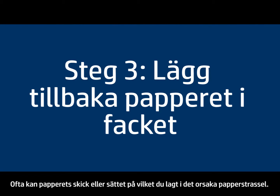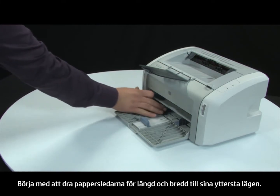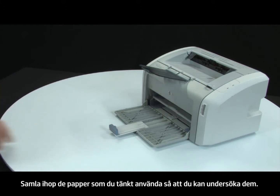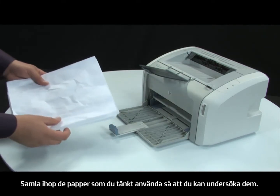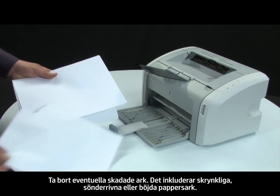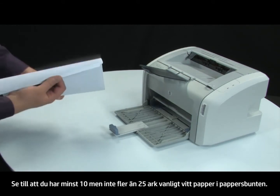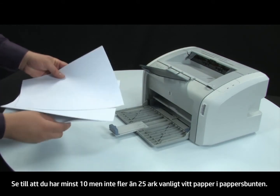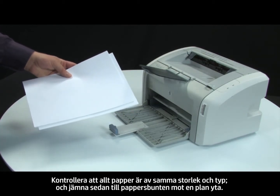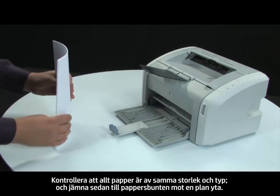Often, the condition of the paper or the way it's loaded can cause paper to get jammed. First, slide the paper length and width guides to their outermost positions. Gather the stack of paper you are trying to print on and examine it. Remove any damaged paper, including wrinkled, ripped, or curled sheets. Make sure there are at least 10 sheets but no more than 25 sheets of plain white paper. Make sure all paper is the same size and type, then tap it on a flat surface to get the edges perfectly aligned.